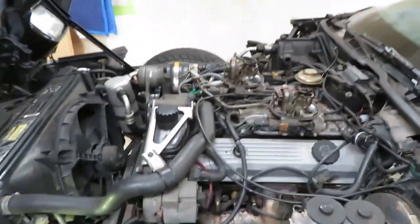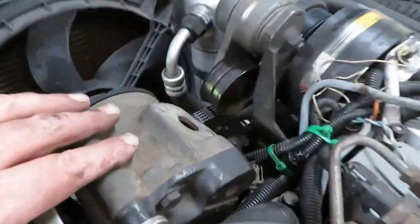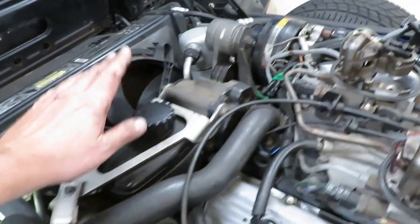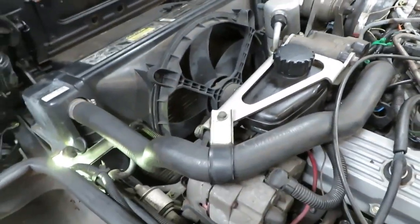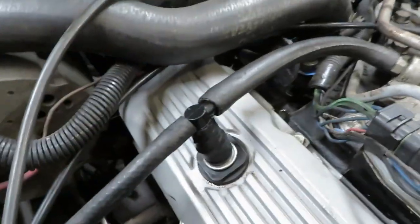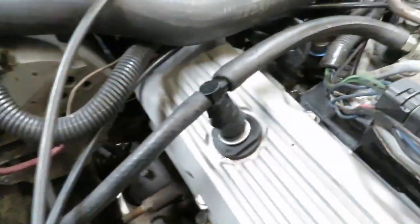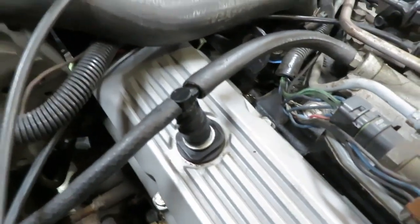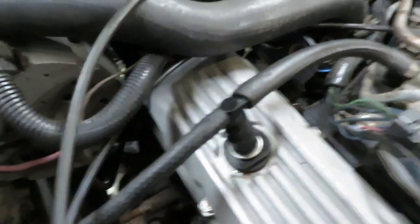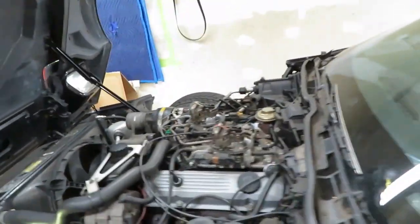We had one casualty though. When I was putting the air pump back on — it's not running, it's just there for rigidity on the mount — I had my elbow on the old PCV valve and boom, I snapped it. So I went through all that effort bragging I wasn't paying that money for one, and I broke mine anyway. So I've got to order one of those.